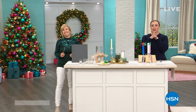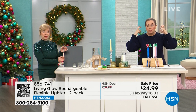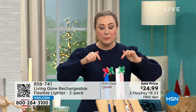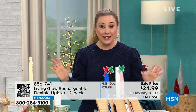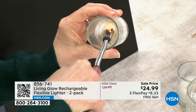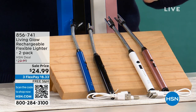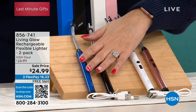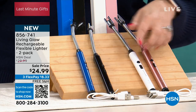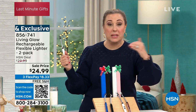Julie and I are continuing with our next item — a final presentation of one of our biggest giftables of the holiday season, from Living Glow: a rechargeable flexible lighter. It's a way to light all your candles without using a flame. Quick note on colors: black and blue — I have only 50 left. The rest of the quantity is in white and rose gold, which is honestly my favorite. This is going to sell out within a minute or two.